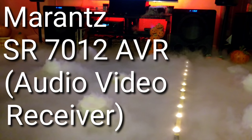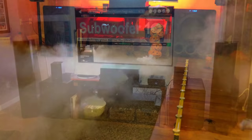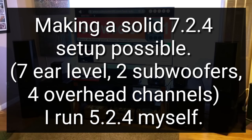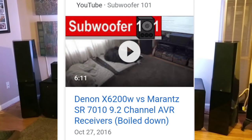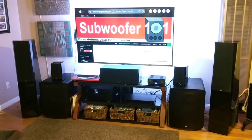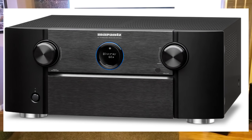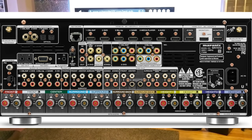The Marantz SR7012 is a nine-channel AVR that can process up to 11 channels if you have an external amplifier — so adding a two-channel amp gets you from nine to eleven channels. I don't have an affiliate relationship with Marantz, but you can follow my Amazon links in the description if you're inclined to support the channel. I've been a fan of Denon and Marantz long before getting in touch with them. I really like the way they handle bass management, and their sound quality is pretty well known. Marantz was kind enough to send out this SR7012 for review, so a big thank you to them. There are a few things that stand out about this amp and I'm going to cover the highlights of what I find important.